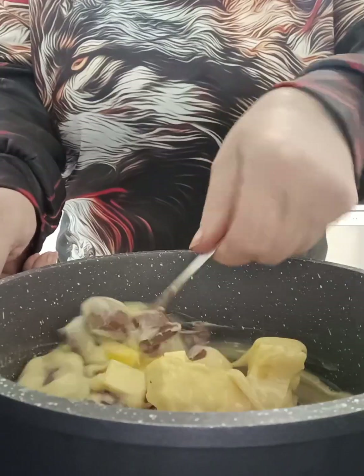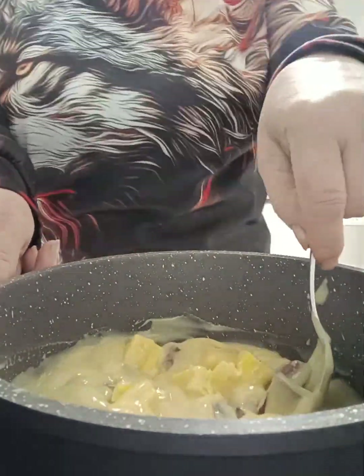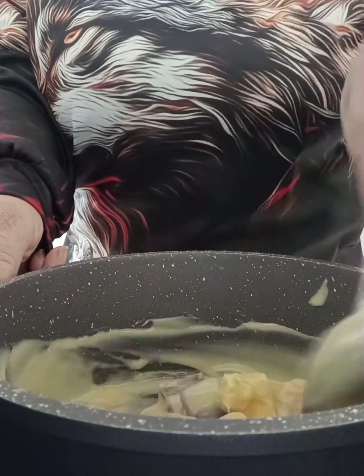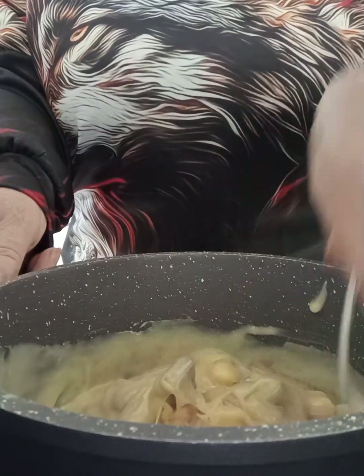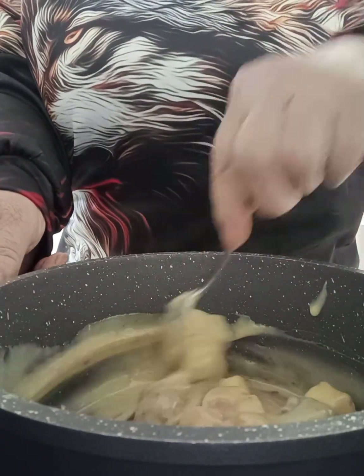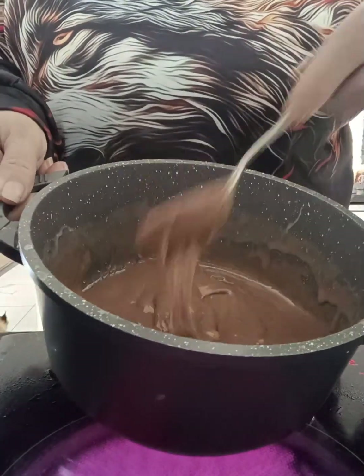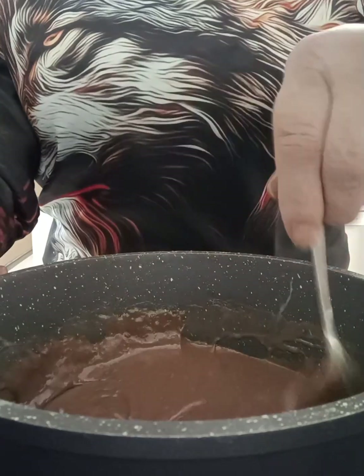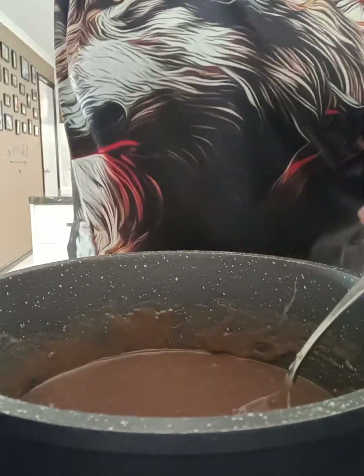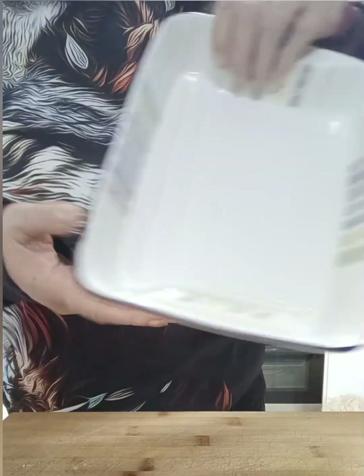Now we're going to transfer this onto the cooktop on a medium heat and continue to stir it until all those ingredients have melted down together. This doesn't take a long time but you do have to keep stirring to make sure everything melts together. This is what it looks like when it's all melted down — just continue to stir until those butter lumps have dissolved completely.